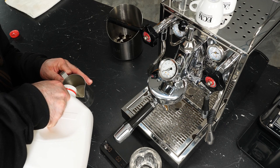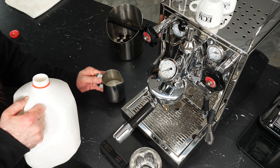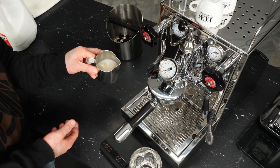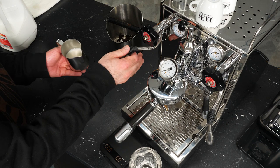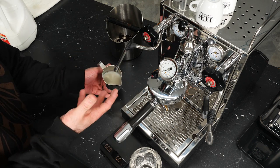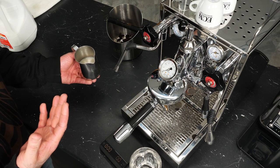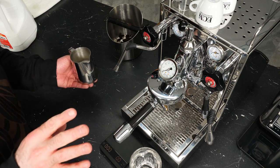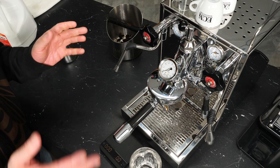I would recommend getting a frothing pitcher instead of a measuring cup or whatever you have at home — having the right tools does make a difference. With milk in there, I typically want about a fingernail's width of space between the surface of the milk and the internal spout crease, so you can see how much space is left. With the pitcher angled correctly, you're injecting air into the milk and creating a vortex that folds over on itself to get that nice creamy texture. When frothing you'll hear a tearing sound as air is injected into the milk — if the steam wand is too close to the sides of the pitcher you'll hear a loud jet-engine squealing sound, which means you're too close to the edge.